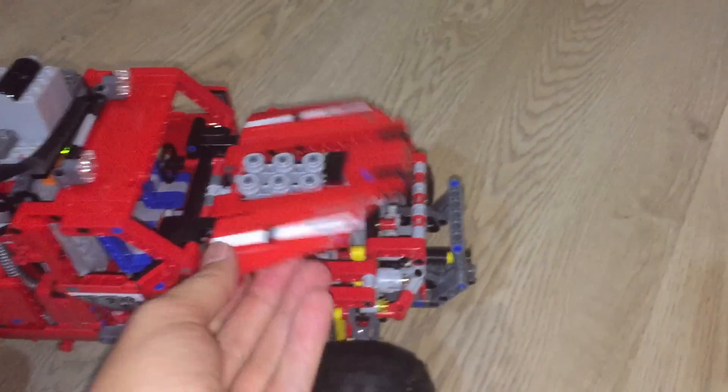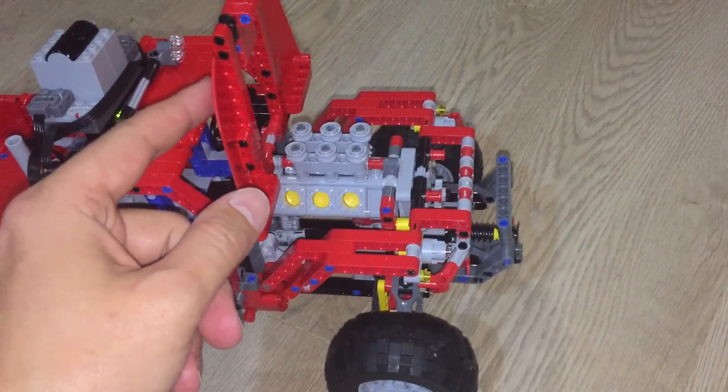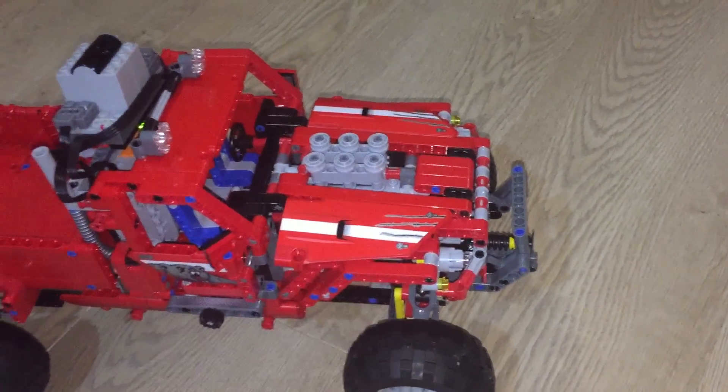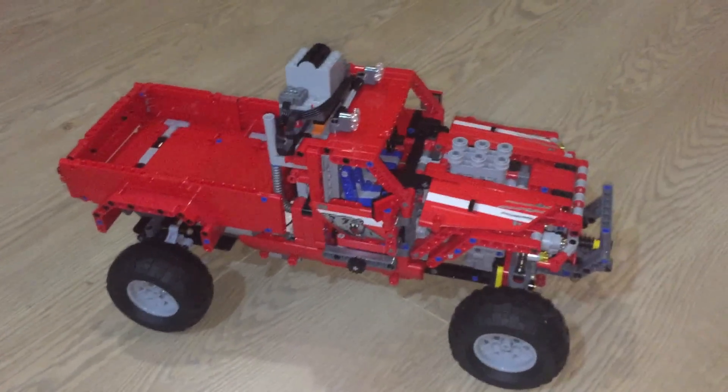The interesting thing is of course that all the functions are still intact except the motor. The motor will not run when the vehicle moves, but I guess it's not so important. And so there you go — a motorized truck.